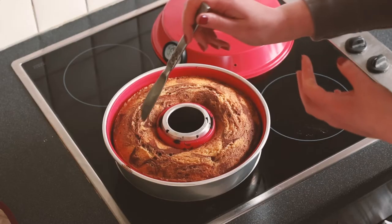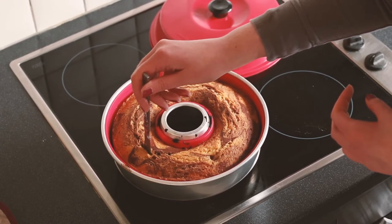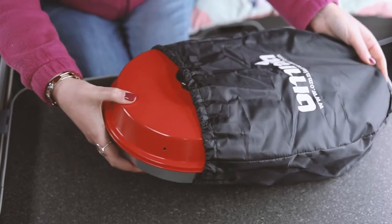That's roasting, slow cooking, even baking. It's a simple but ingenious three-part design where those three parts work together to provide even heat for your food from above and below.